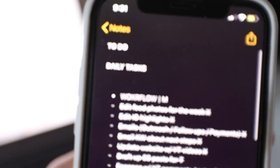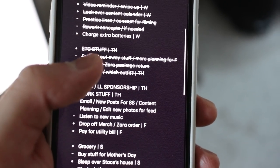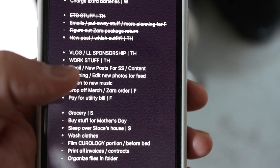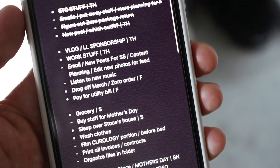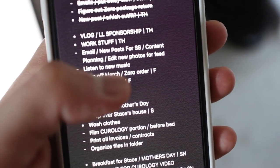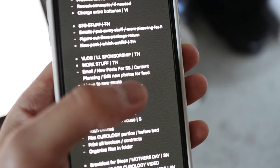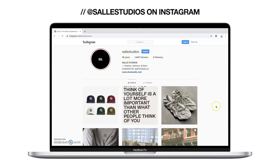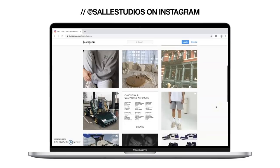This is what my to-do slash daily task notes look like. Obviously we're on Friday — this is slightly off because I was supposed to film this video yesterday. But today I have to vlog the whole day for this Lululemon stuff, and my work consists of a ton of emails, working on some new posts from my mood board, Instagram, and Solid Studios. If you guys don't follow that page, I'll throw up some bureau clips and screenshots of what it looks like.